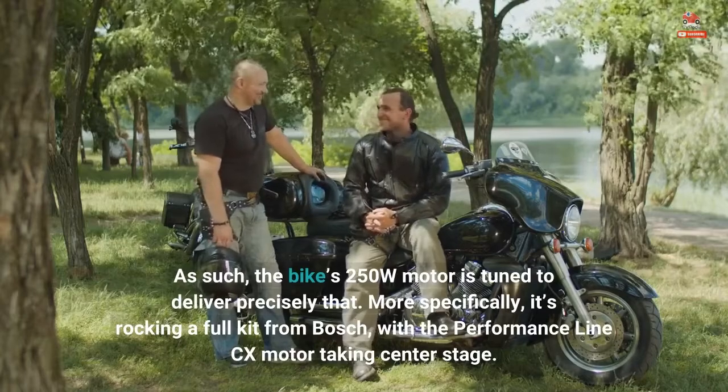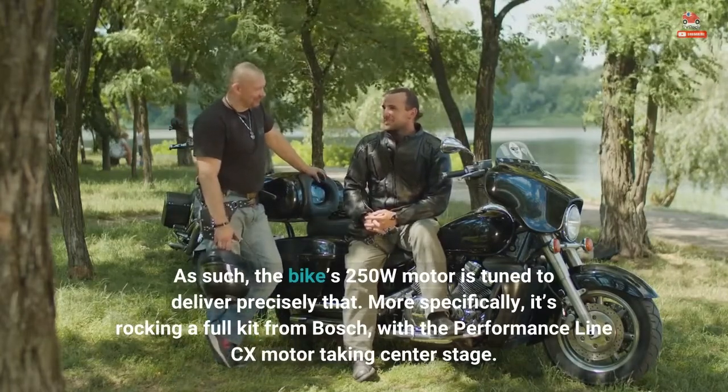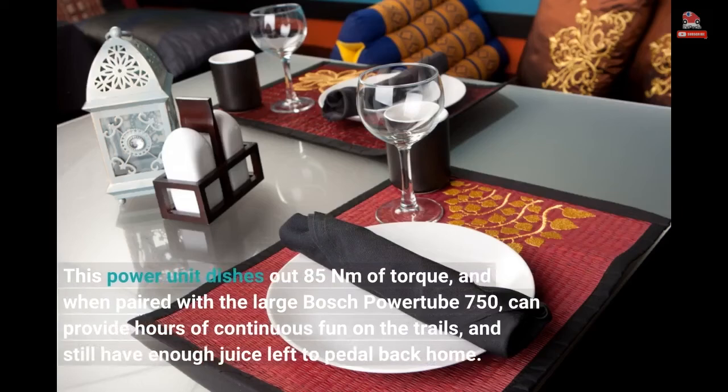More specifically, the bike is rocking a full kit from Bosch, with the Performance Line CX motor taking center stage. This power unit dishes out 85Nm of torque, and when paired with the large Bosch Powertube 750, can provide hours of continuous fun on the trails, and still have enough juice left to pedal back home.